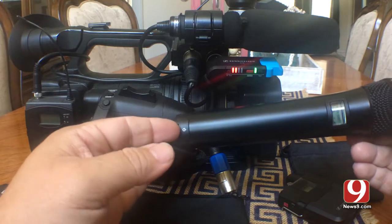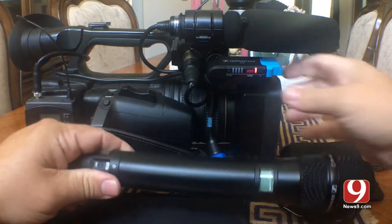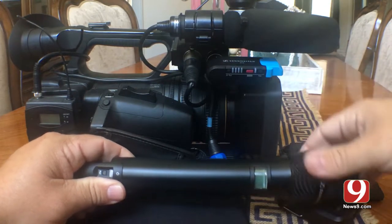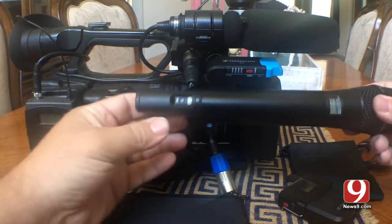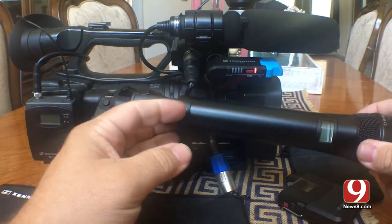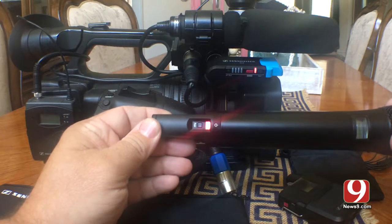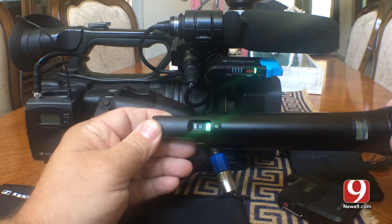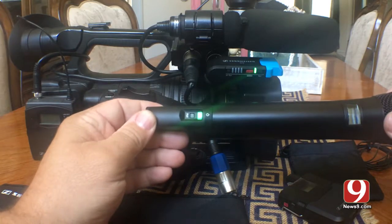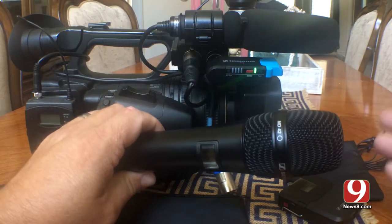Now, if I turn off the stick and turn off the receiver — you have to hold down to turn them off. Now they're both off. If I turn them back on — I turn on the receiver and I turn on the stick — they automatically re-pair, because that was the last thing that was paired to it. Pretty easy if you're using the same microphone over and over.